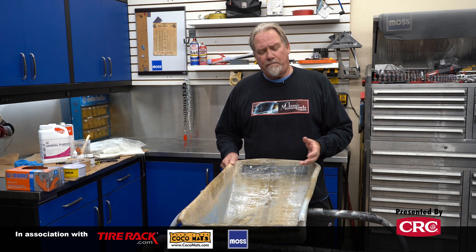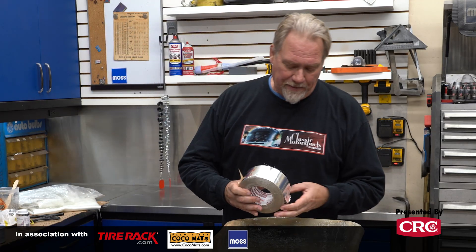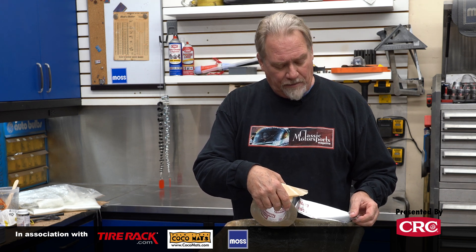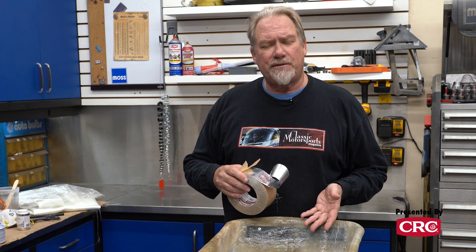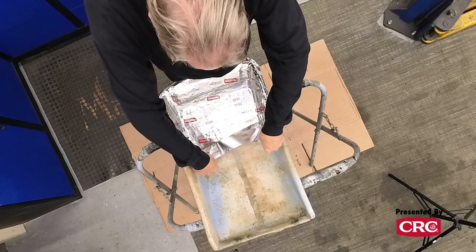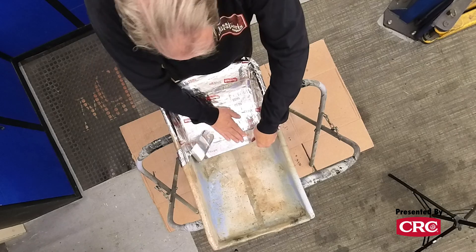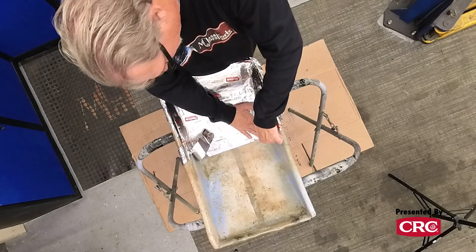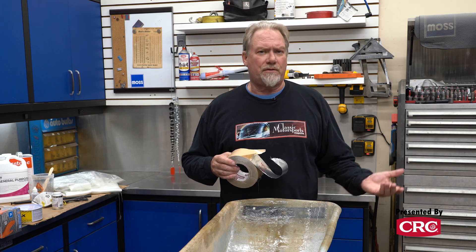So you need to be able to pull the fiberglass out of here easily. What I'm going to do is use this metallic tape and essentially just tape down over this mold so that it'll be a layer between the original seat and what we build on top of it. The fiberglass probably will not stick to this tape, especially if we wax the tape. Even if it does stick some, at the very worst, this tape will come up and be on the back of the new seat and we'll just grind it off.